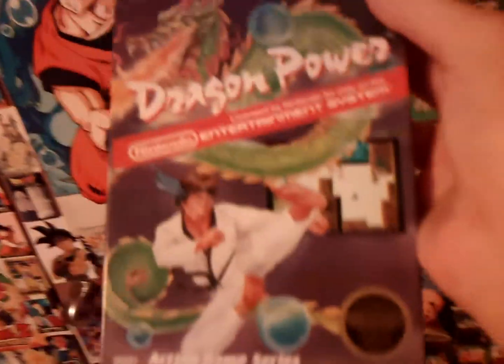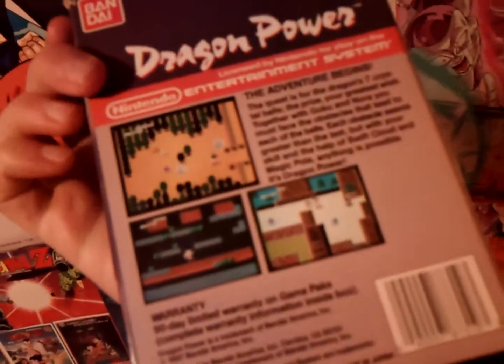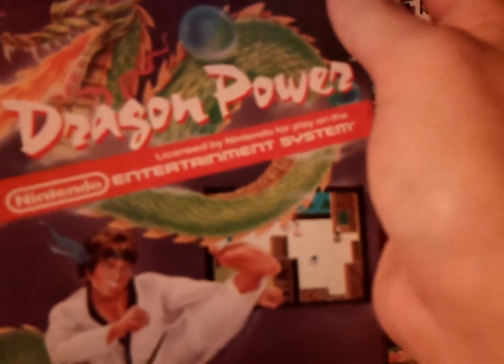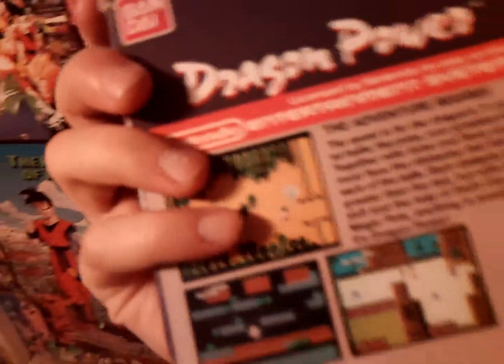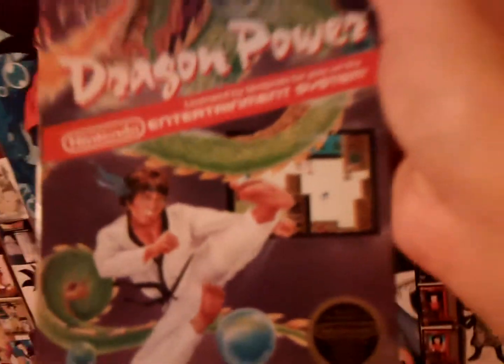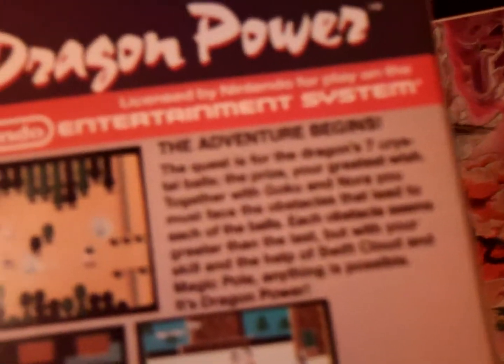I talked about this briefly in one of my other videos. My friend took me to a retro video game store that sells all these old games, and I found Dragon Power for around 15 to 20 bucks — pretty cheap. I decided to get it. The box is in okay condition but it has everything: the cartridge, the manual, and all the inserts. It's not the very first Dragon Ball game ever, but it's one of the first, and this is the North American version of it.